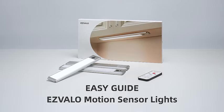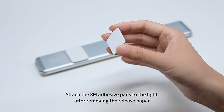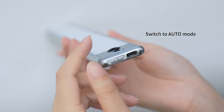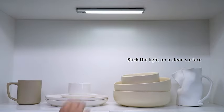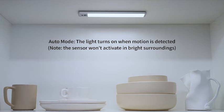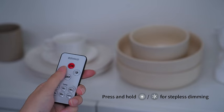Introducing the Esvelo Under Cabinet Lights, your perfect solution for convenient and stylish lighting. These LED closet lights are not only wireless but also come with USB charging, ensuring hassle-free installation and operation. With a built-in motion sensor, the lights activate when needed, providing indoor lighting at a warm 3500K color temperature. The dimmable feature allows you to customize the brightness to suit your preferences, and the set comes with a convenient remote control for easy adjustments.